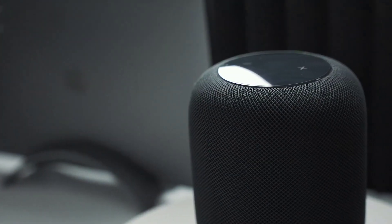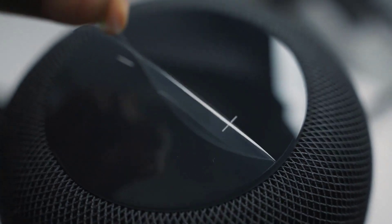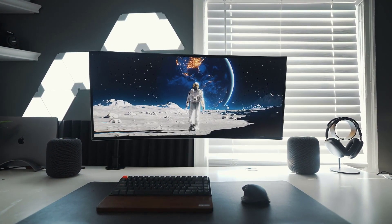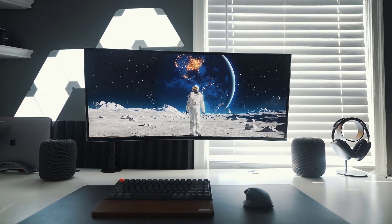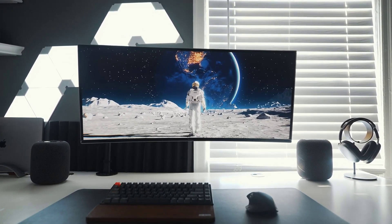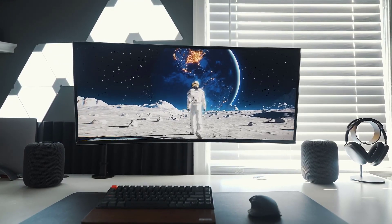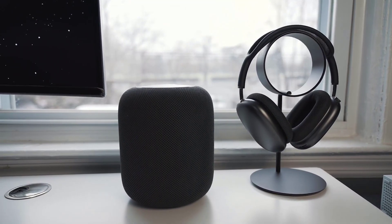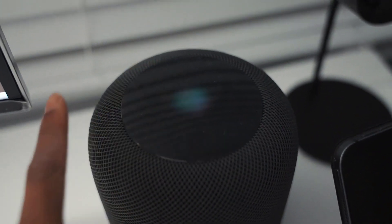Right next to that, I have my HomePod — and this time around I picked up another one for stereo pairing. It simply sounds incredible. Yes, Siri isn't the smartest, but if you want to get basic tasks done like playing music or turning lights on and off, she's going to help you out just fine.